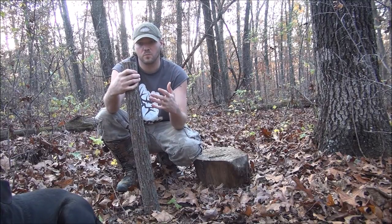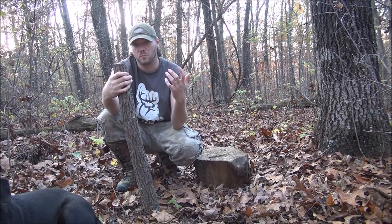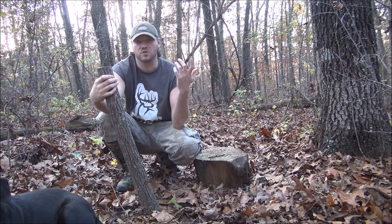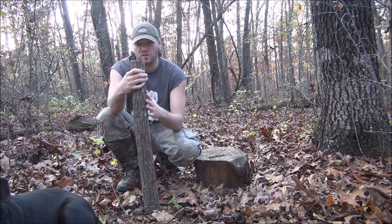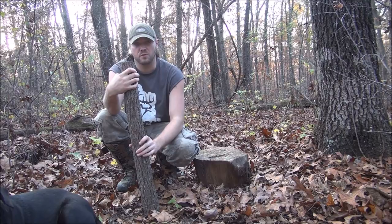This is gonna be more of a long-term axe handle. The first video I did was if you just had a knife — I mean that works great, but it's not gonna be as long-term as this. This is definitely gonna be an axe handle that's gonna last you for years to come.